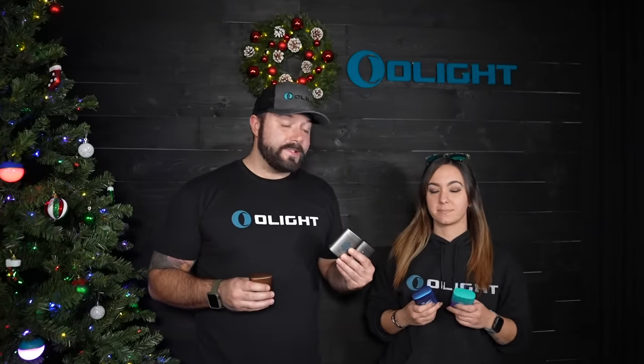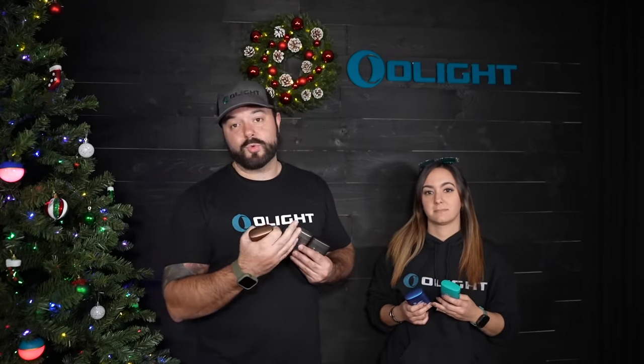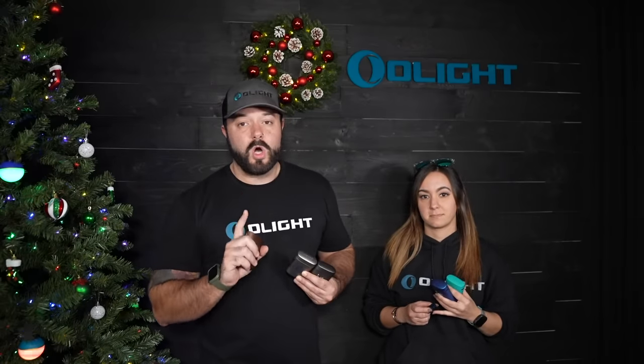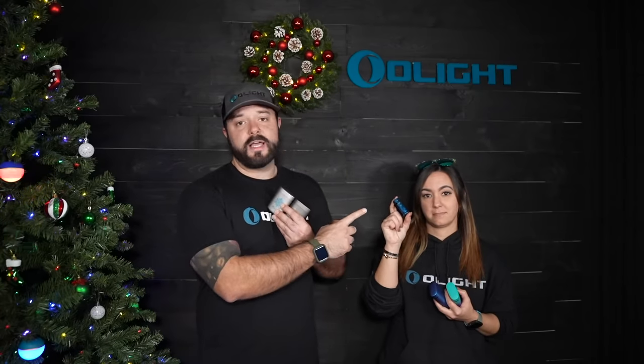We are also bringing back the season set of the Baton 3 and also the Eternal version. We have the spring, summer, autumn, and winter versions. They are made out of titanium and then PVD coated and blasted to give them a really cool matte finish in different colors. We also have the Eternal version, which is made out of solid copper and given an antique finish, and it will also patina more over time. During the sale, yes, you can get them at a discount with the premium edition cases, but what's special is we're also offering them without the cases. We realize a lot of you already have the Baton 3 in other colors and maybe don't need more charging cases, so we're offering you an option at a lower cost with just the lights by themselves.